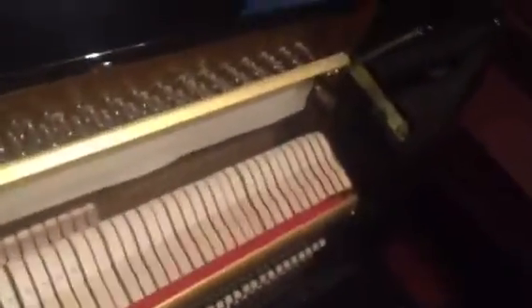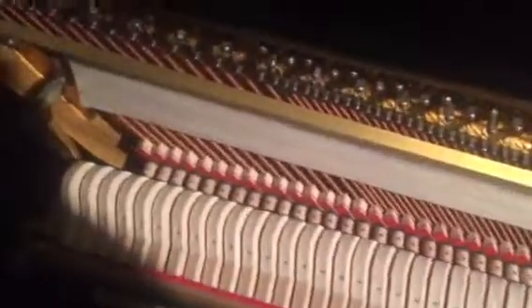The interior is equally in good shape, as we'll see here shortly. The hammers, strings, and pins are all there in good working order — no corrosion, no chips, no blemishes to speak of. Everything is in really immaculate condition. Very shallow string grooves in the hammers are indicative of very little to no use.